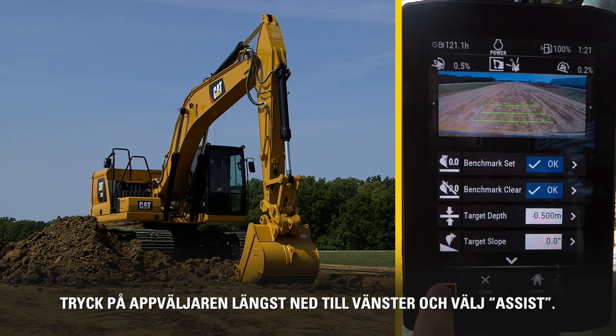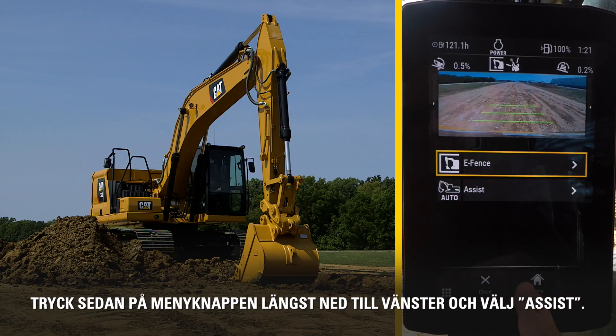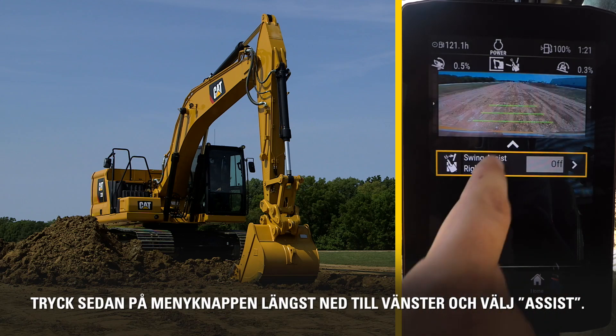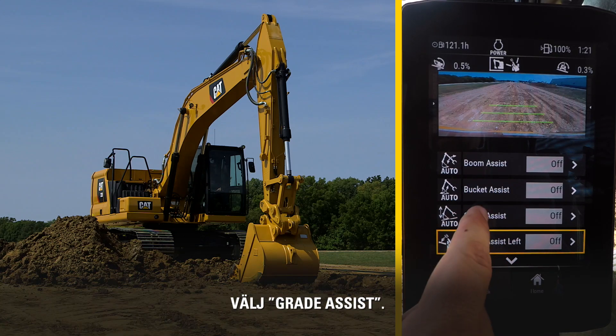Press the Apps button in the lower left and select Assist. Then press the lower right menu button to select Assist. Select Grade Assist.